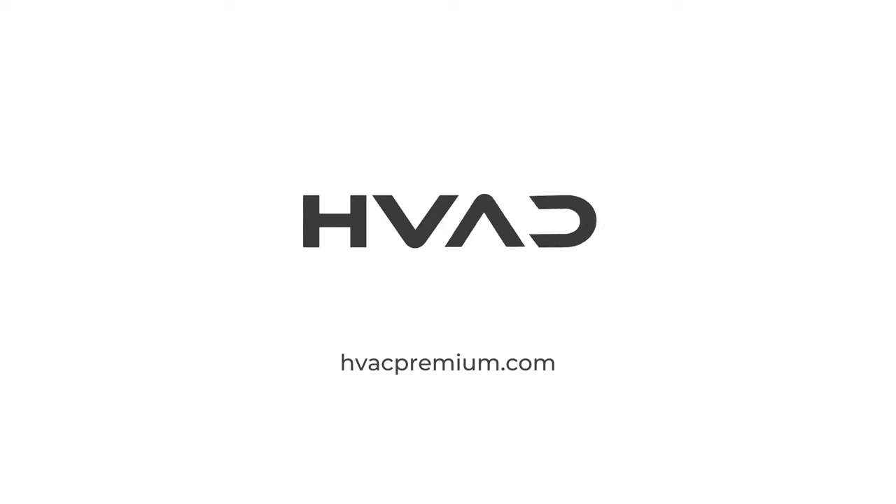Visit hvacpremium.com to explore the full selection of access doors for every application.